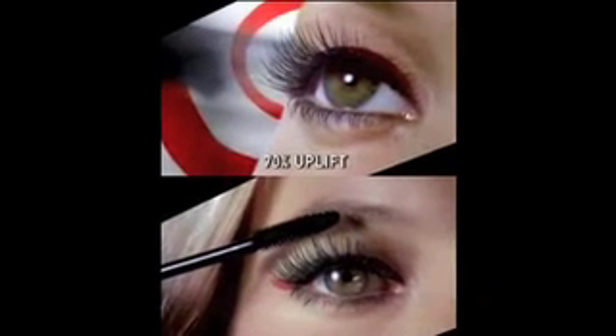By the way ladies, even the mascara commercials use fake eyelashes. Everybody wants the look, but then the fear factor sets in — how do I put them on, what kind do I get?